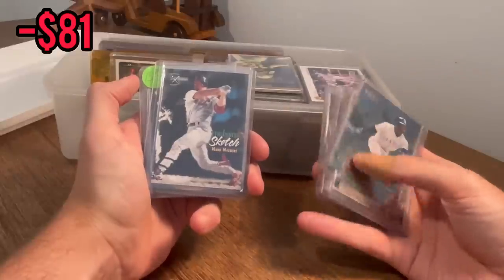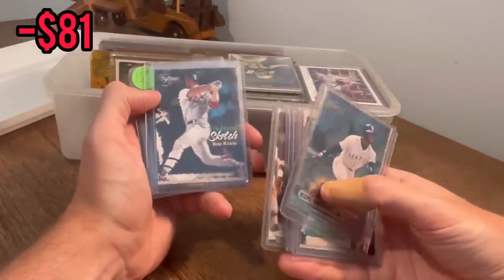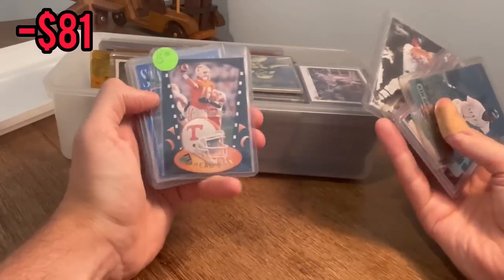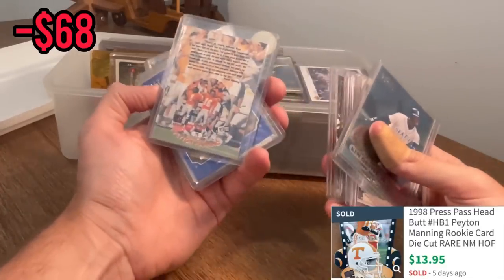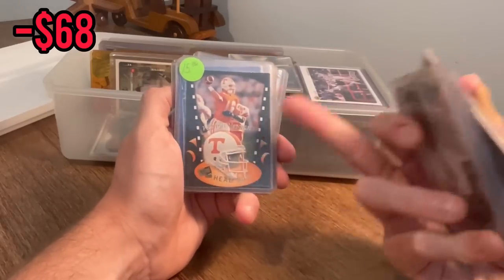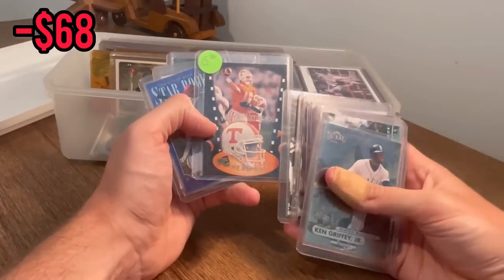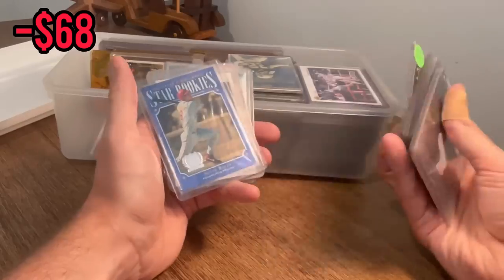What do we have behind here? I think I saw that UT orange — behind this Seventh Inning Sketch Mark McGwire — oh that's sick! Peyton Manning rookie card headbutt. I don't know if that's worth a whole lot but it's got a $15 sticker. That is a sick, sick card and obviously being a Colts fan and a Peyton Manning fan, that's going straight to the PC.